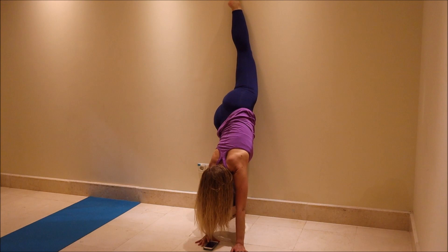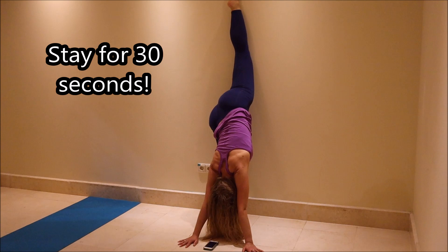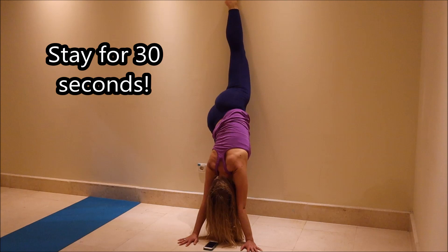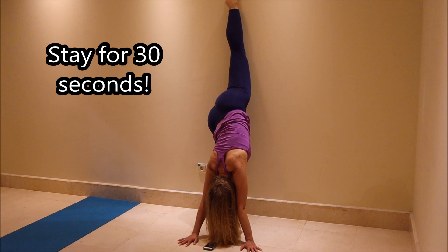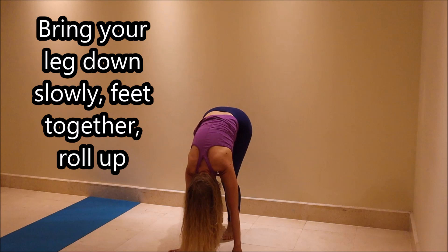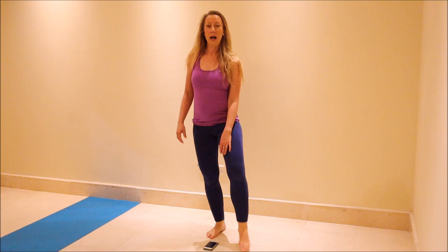I'm going to put the timer. Start. All the time you're going to use your arms to try to push you more and more against the wall until you're in a flat split. Make sure you're breathing and make sure your legs are as stretched as possible. Stay, stay, stay. We have five more seconds — four, three, two, and one. Come down slowly to both feet, then bend your knees and roll up. And of course, we have to do the other side.